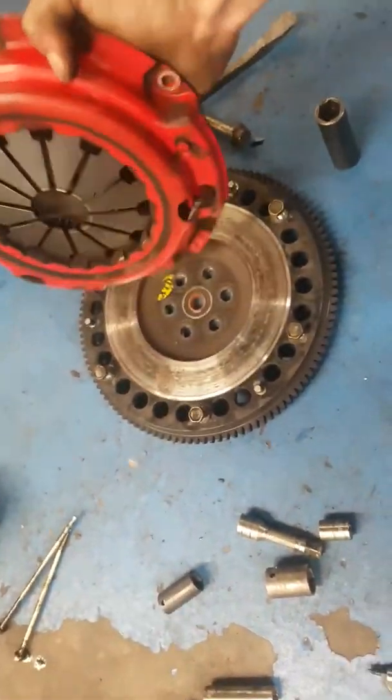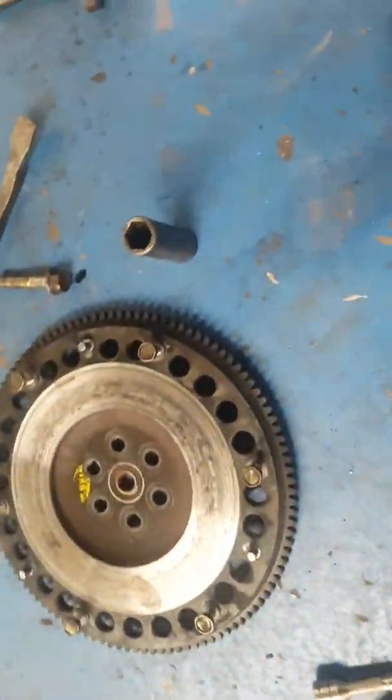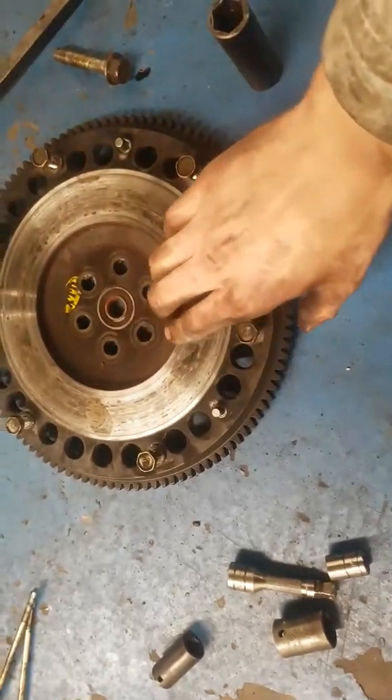I don't know whether to put this clutch in the new engine or not. I kind of want to put a new one in but I can't really afford to. The pressure plate actually doesn't look too bad, and there's a lightened aluminium flywheel — also by XTD.